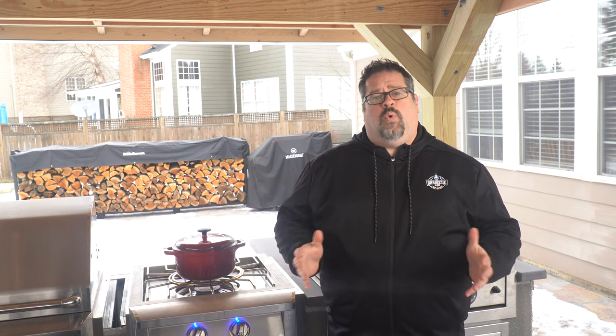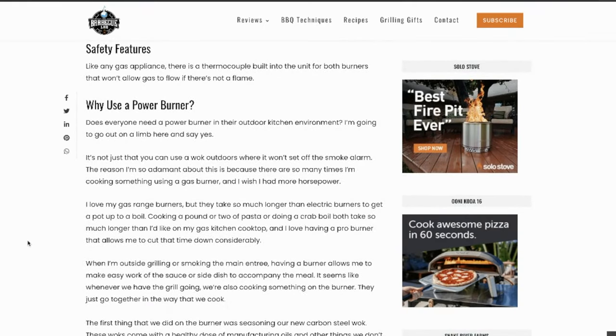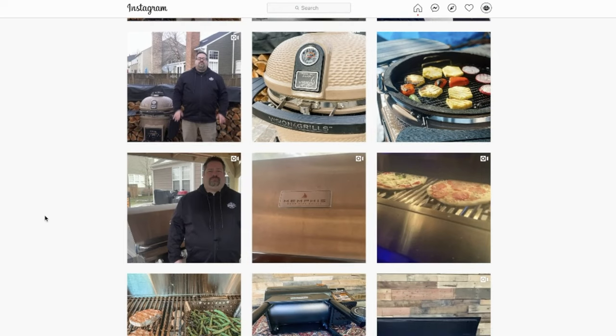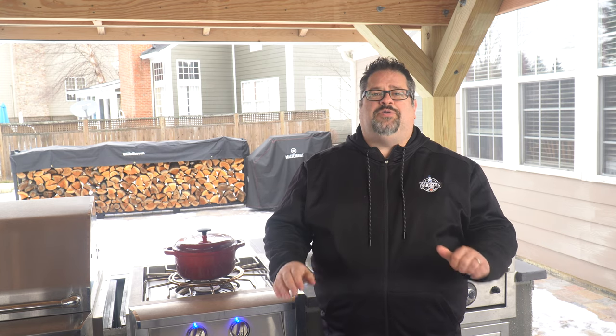If you want to check out the current price and more about this unit go ahead and check out the description below. If you'd like an even deeper dive into the details check out our website at TheBBQLab.com — we'll put that link below where we go even deeper into details we couldn't fit into this review video. If you haven't subscribed to the channel yet, we would love to have you stick around. We put out a new video once or twice a week and our whole goal is to help make sure that you buy the best gear so your outdoor living and entertaining dreams can come to life. If you're on Instagram make sure you follow us at Barbecue Labs. I hope you've enjoyed this review of the American Renaissance Grill Pro Burner and we look forward to seeing you next time here on the channel.